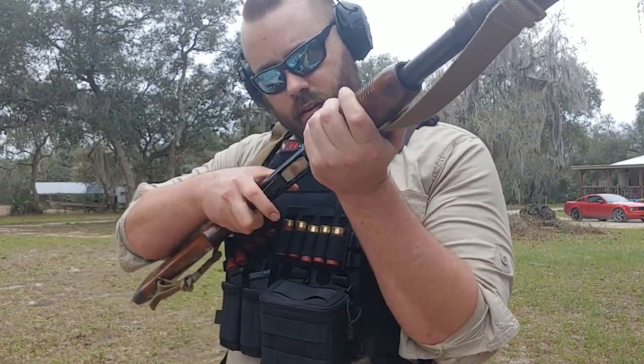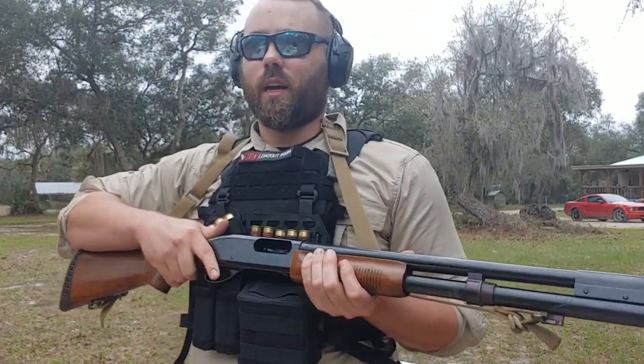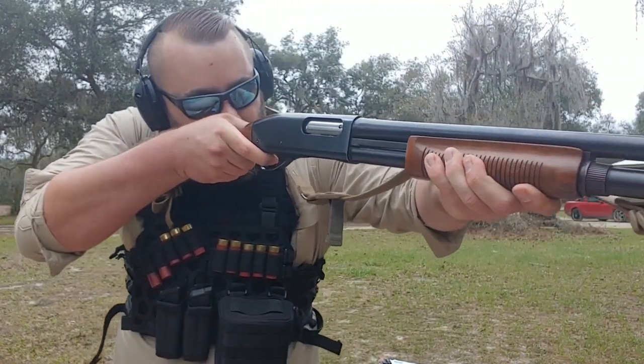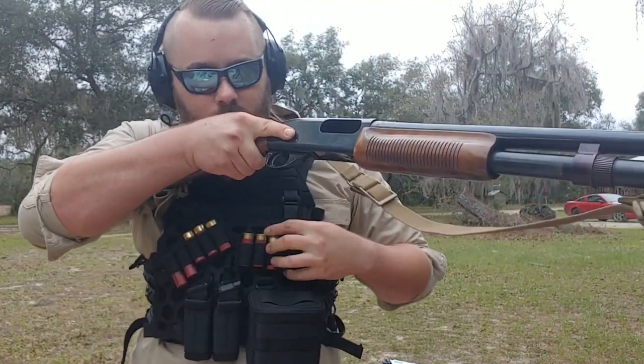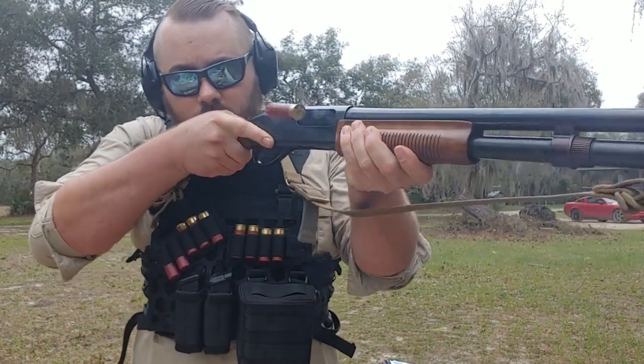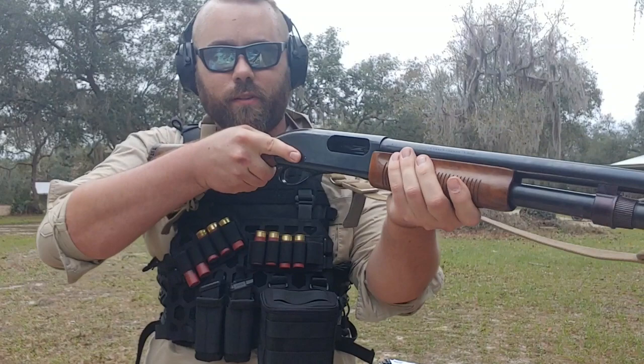Since the gun's already empty, we can go ahead and do a couple of speed reloads. You can pull it up — oh no, I'm empty. What I would do is... pretty easy, right? So let's do a few of those.